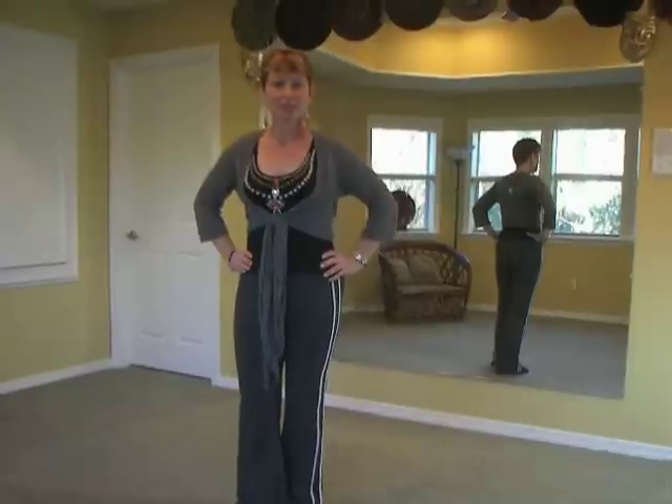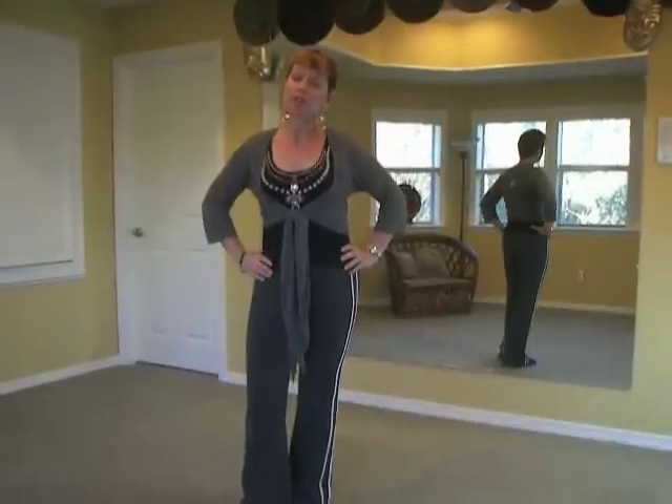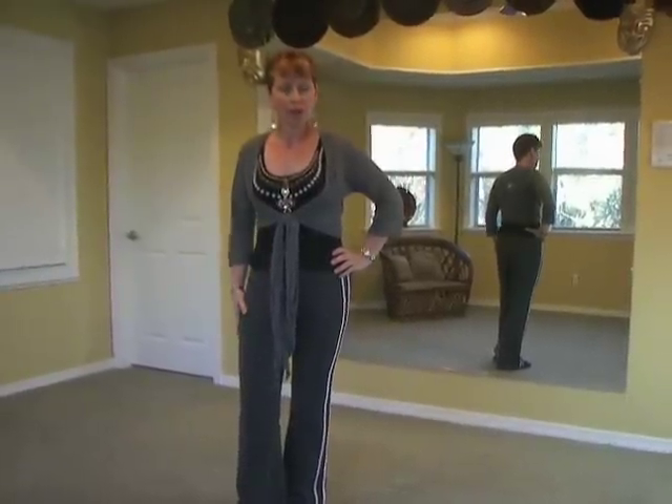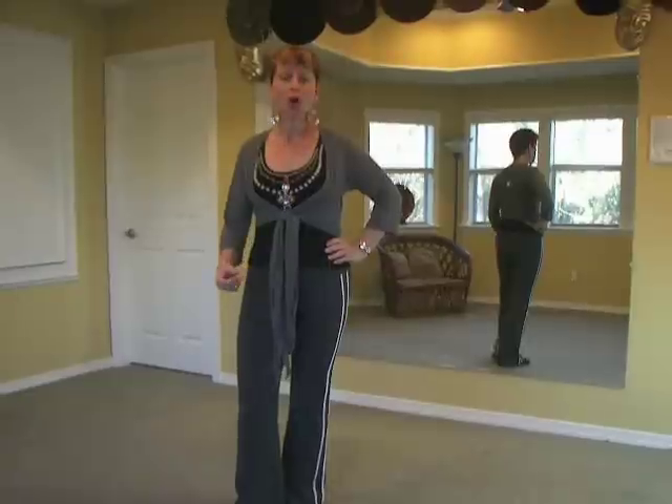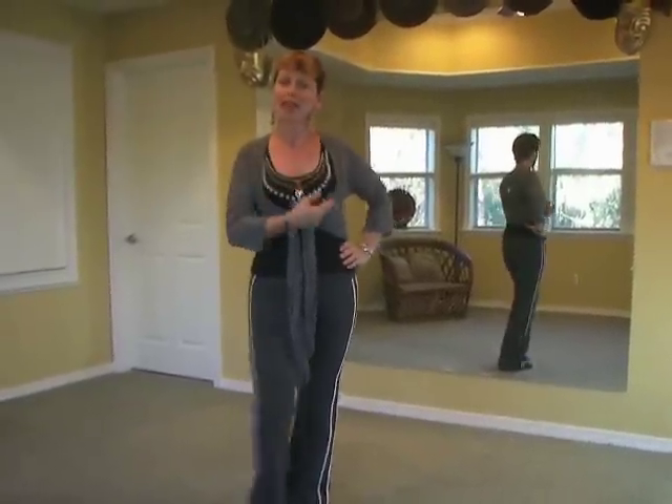Haunted Heart Stomp. This is a 40-count, one-wall line dance. It begins moving forward, weight on the left, moving forward with your right foot — two toe heel struts followed by two stomps. We repeat this two and a half times.